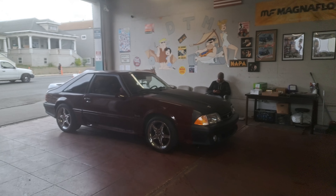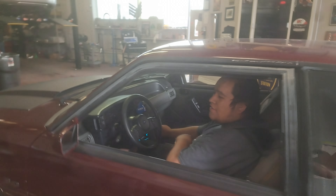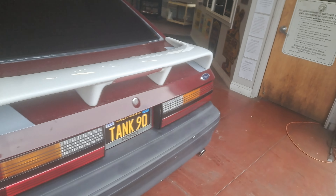Alright, got our buddy Juan in here today — got a little 1989 5.0, the ice ice baby special. He's got his Cobra rims on here. What's happening, Juan? He's got a 93 Cobra clone he's gonna bring to us too. This is Mustang man right here — came in, bought this little Mustang.